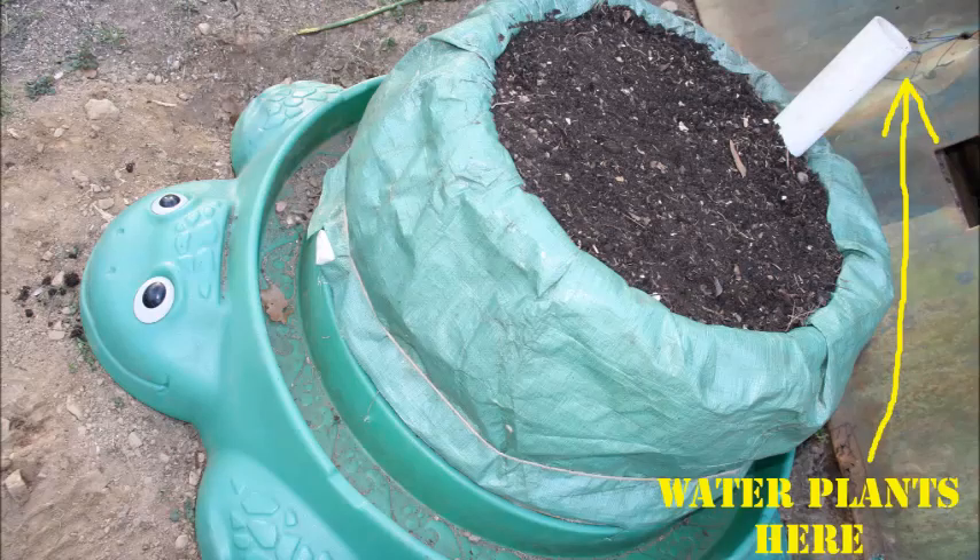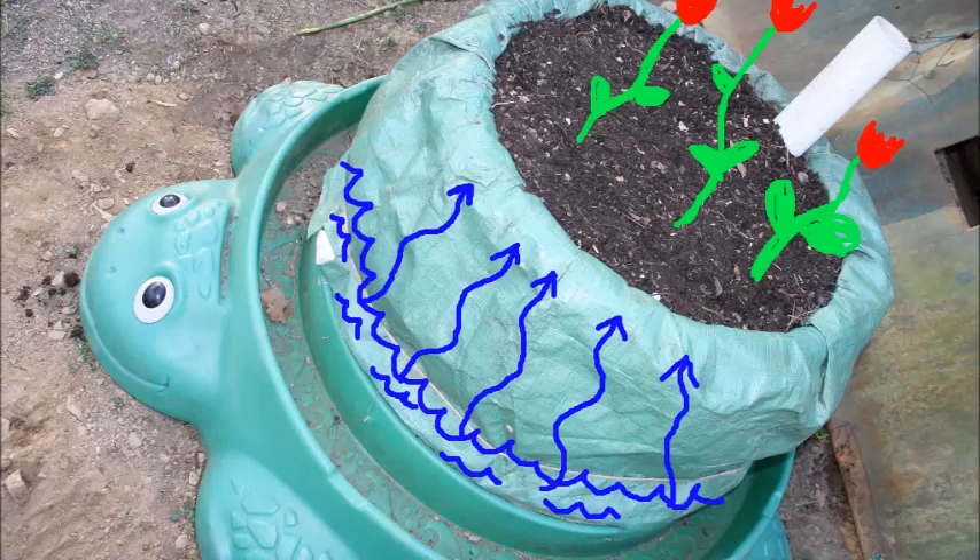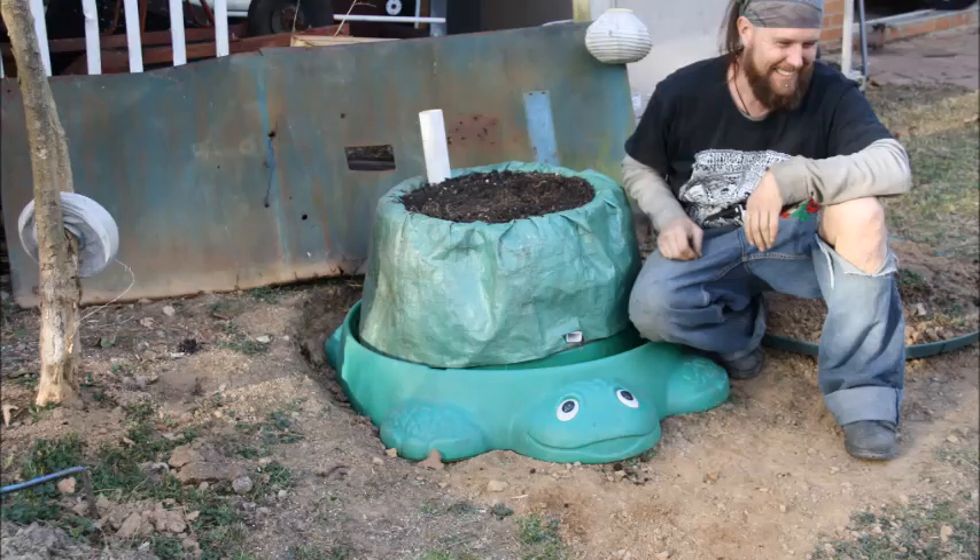Now I can pour water into my fill pipe and the excess water or rain will pour out of the drain pipe. Whatever I decide to plant in my raised bed will wick up the water slowly from the roots upward, ensuring the proper amount of water throughout the soil. So now I can water less often, or even leave town for two to three weeks and know my plants will be doing great.